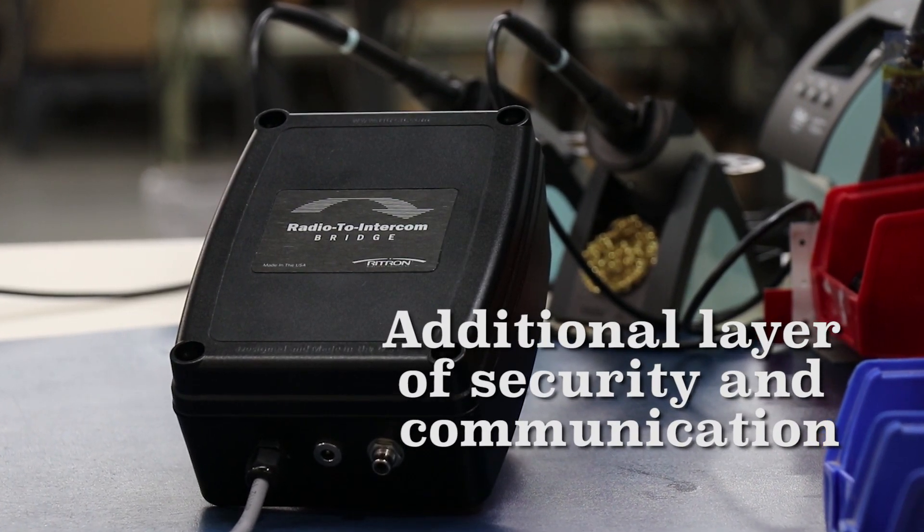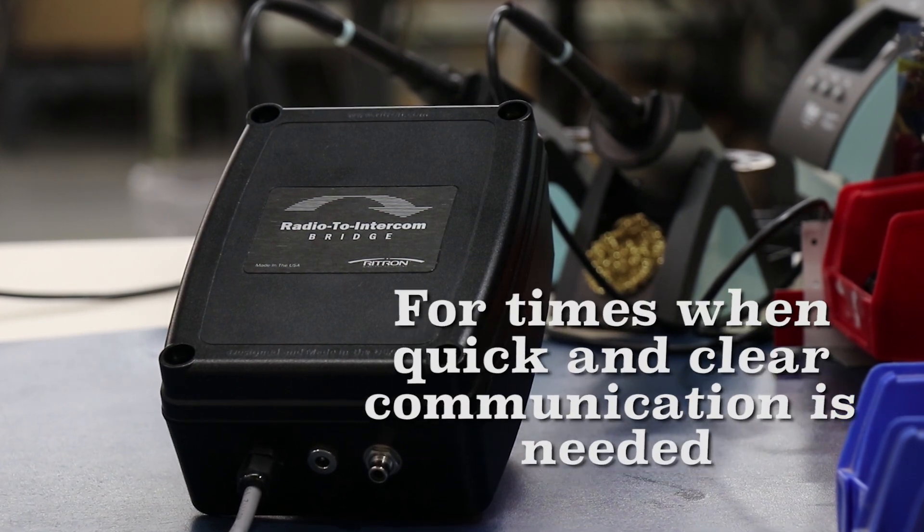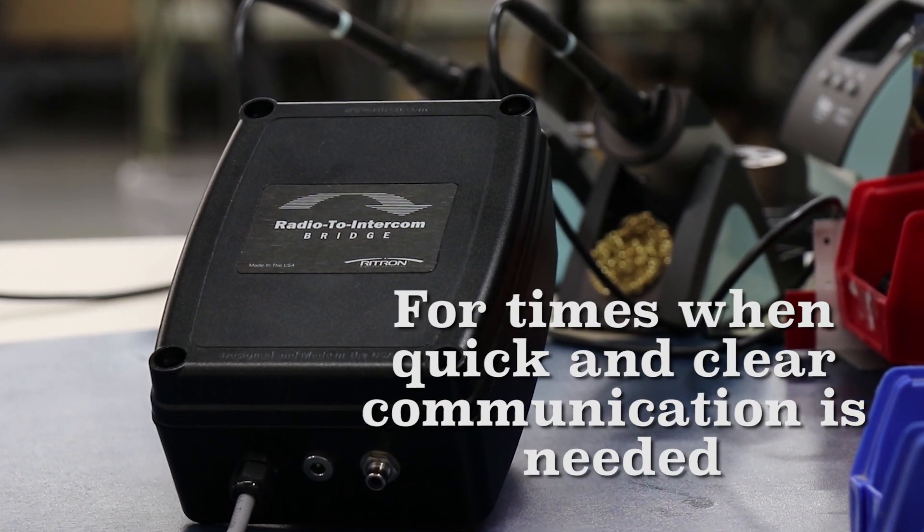Depending on your role in this process, you may already know some of this information. Although there are several components and people involved in integrating the radio to intercom bridge to an existing system and portable radio network, once the information is gathered it's simply a matter of programming each piece to talk to each other. The purpose of the radio to intercom bridge is to create an additional layer of security and communication for those times when quick and clear communication is needed for a campus or facility.